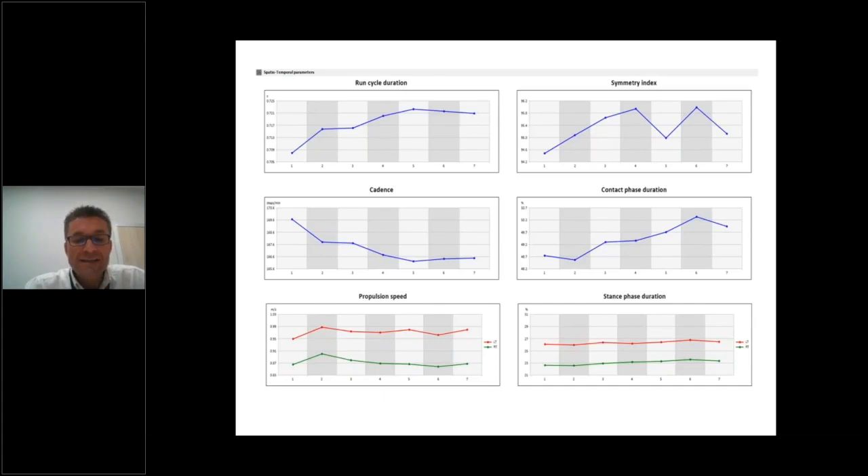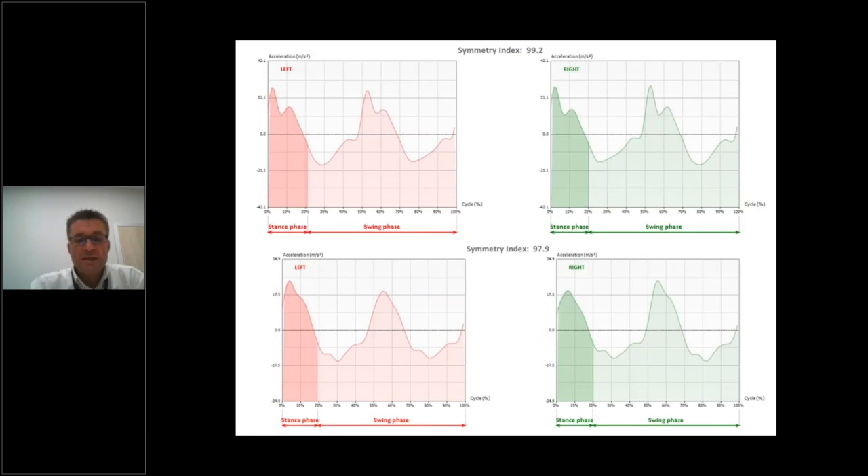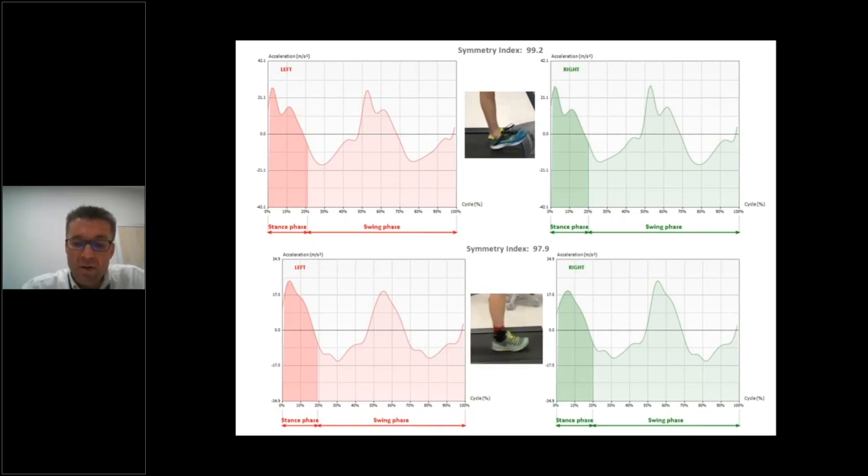The system also gives us the same spatial-temporal parameter information expressed in graphs. The second part of the report concerns the accelerometer graphs to assess the symmetry index during running. The red graph represents the average of the left stride according to the vertical component of acceleration, and the green graph represents the right side. These graphs allow us to see, for example, how the foot contacts the floor — one image representing heel-strike running and another representing forefoot running — observe the differences between the graphs during the stance phase.